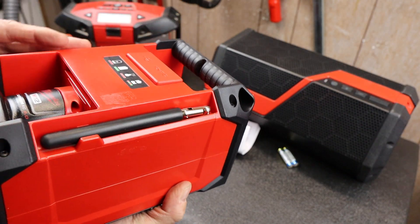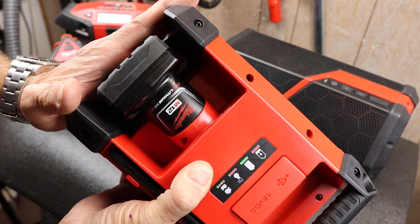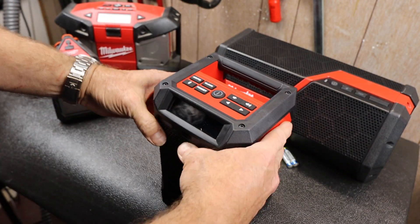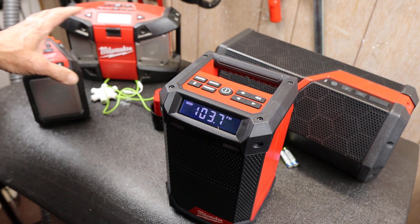Looks like that's flush — you're not going to turn anything on or off. And then the battery — notice the battery doesn't hit, so the base is not going to be hitting the battery or putting any force there.